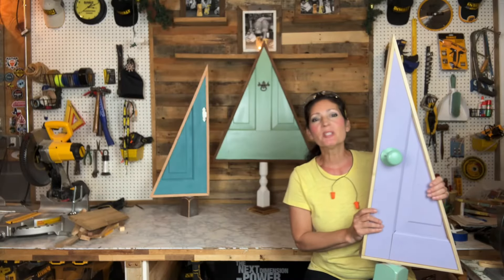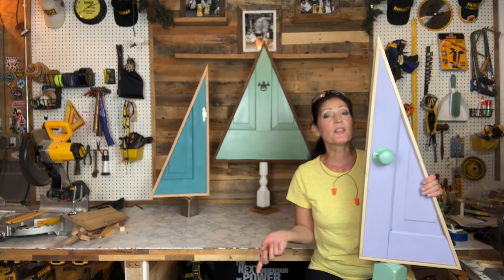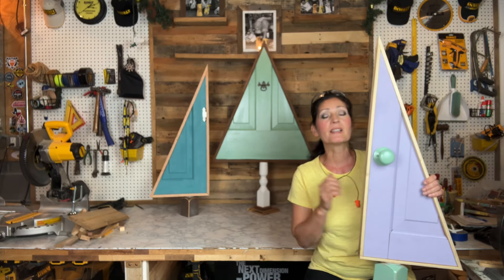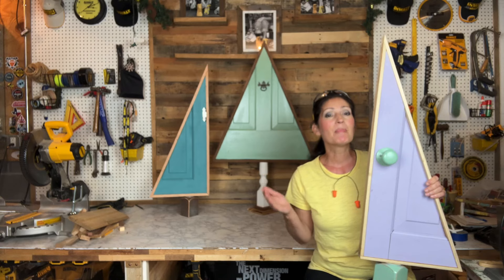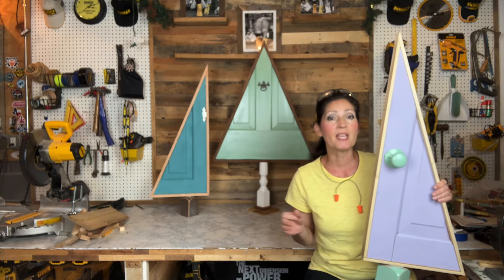In case you missed it, I'm currently running a Christmas countdown showcasing handmade wooden crafts, so check out the other videos to see what else I'm building. The tools I used were a table saw, miter saw, circular saw, band saw, pin nailer, and brad nailer.